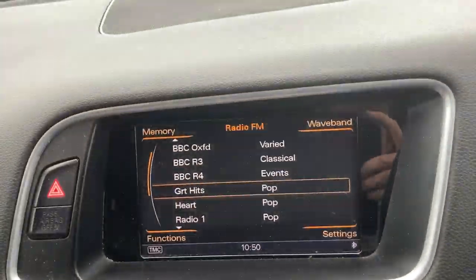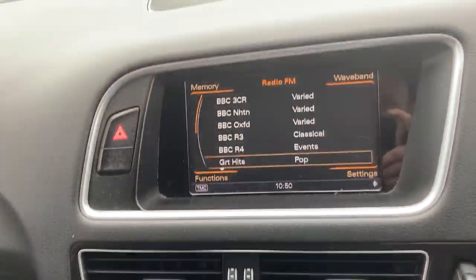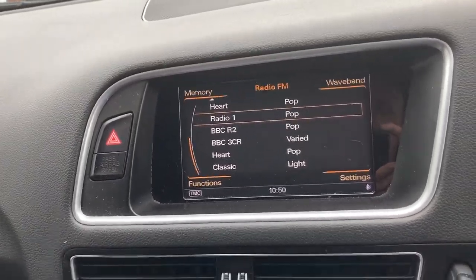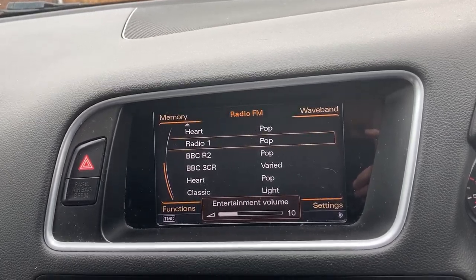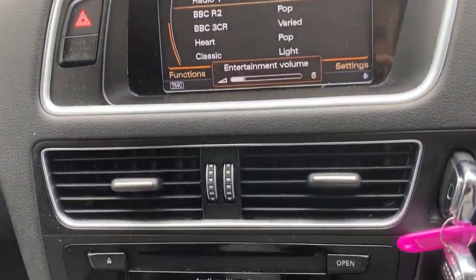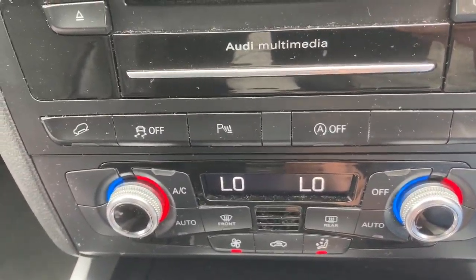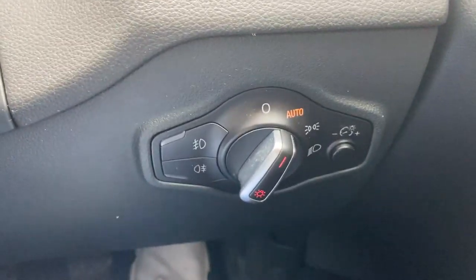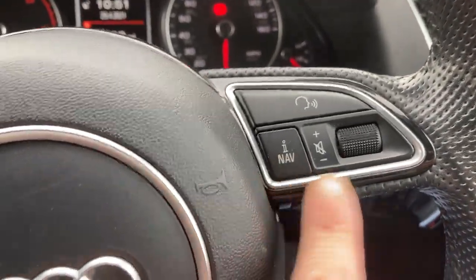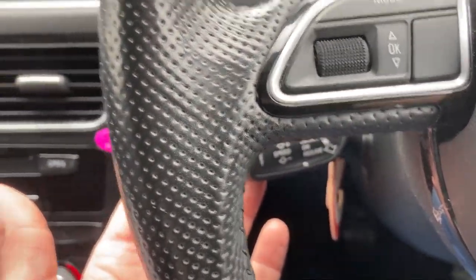There's a navigation system in there. There's a sub in the back which is quite good — nice and loud, actually. If you like your music it does sound good. Six speeds, electronic handbrake, air conditioning, parking aid, electric mirrors and windows, auto lights. You can control the sat-nav volume and stereo volume from the wheel. Cruise control is working perfectly — used it this morning.